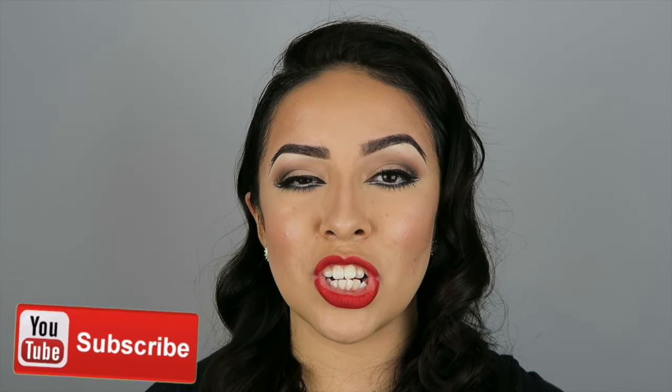If you are new to my channel, I would really appreciate it if you guys subscribe. You will also get notifications when I post a new video. And if you enjoy watching this, do not forget to give it a thumbs up. And without further ado, let's get right into this tutorial.